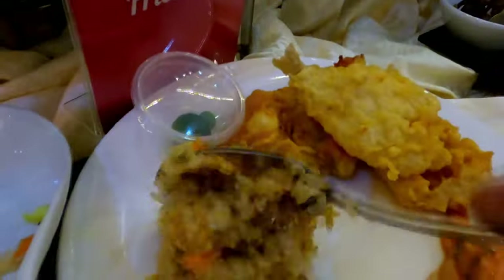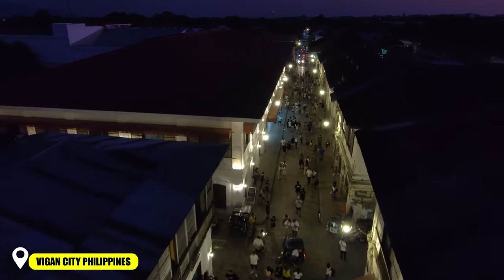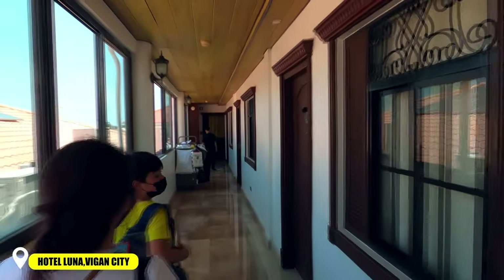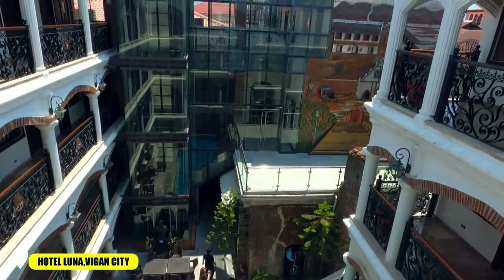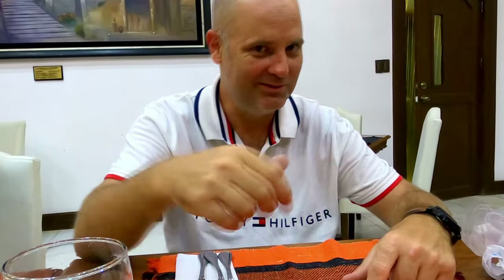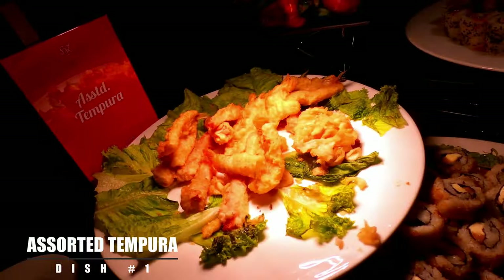Chicken teriyaki looks pretty good. Good Friday, we're in vegan city, northern Lausanne at Hotel Luna. We're doing a buffet, it's gonna be big. Looking good, come on let's go! We got assorted tempura.